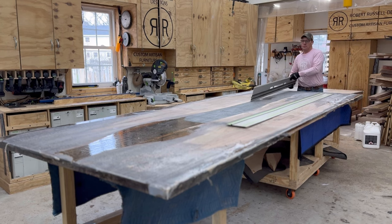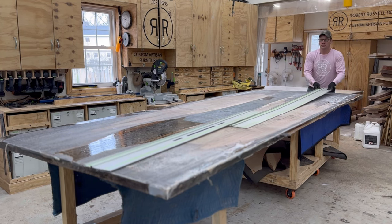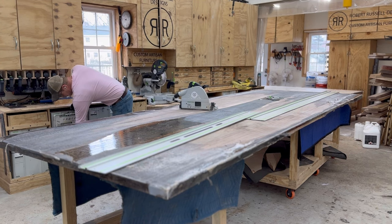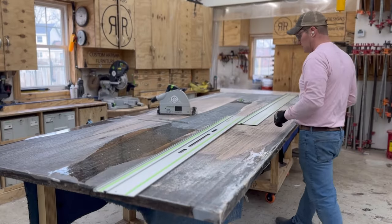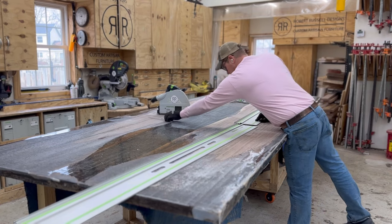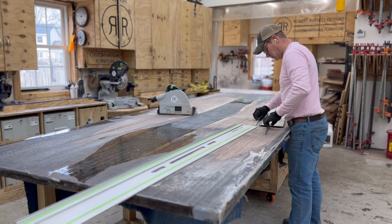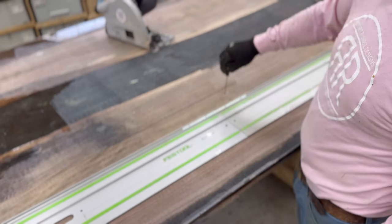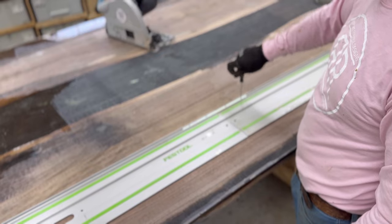I'm pulling out the Festool track saw again to get the edges perfectly straight and square, even though we're going to leave a little live edge on the side. You can see my assistant working with the Rotex in the background, and there are those Festool connectors getting the track nice and straight.